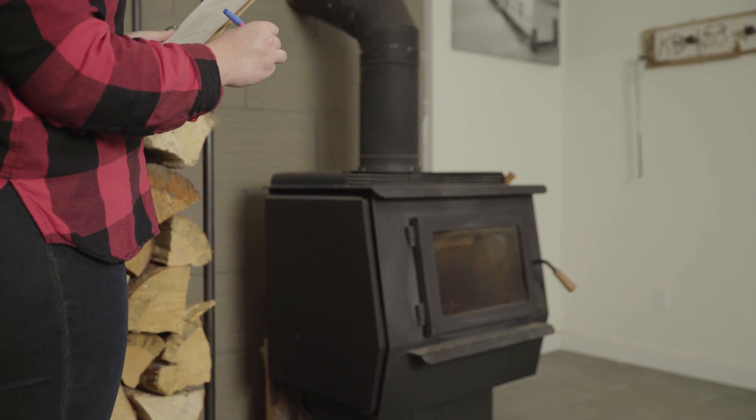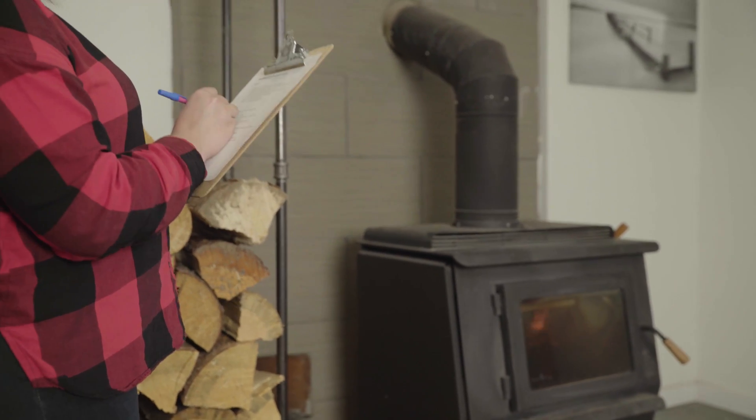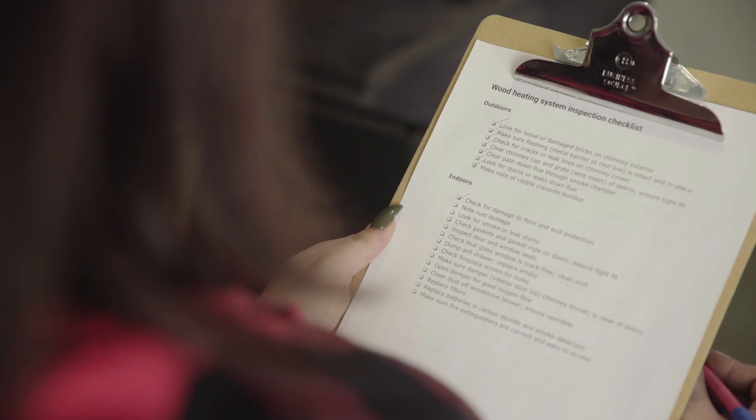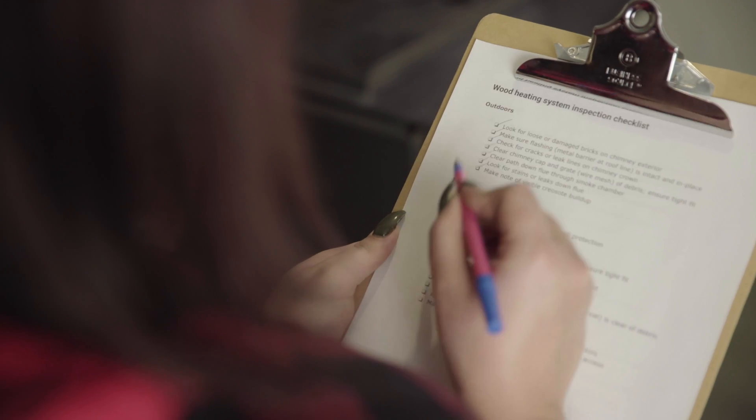A well-maintained wood stove provides a safer, more efficient heat source than one that needs to be serviced. An annual inspection is a good idea to ensure that your appliance is working well. At the same time, you can have your chimney inspected and, if necessary, cleaned. A chimney that is coated in creosote performs poorly and is a fire hazard. Your retailer or chimney sweep can do this for you.